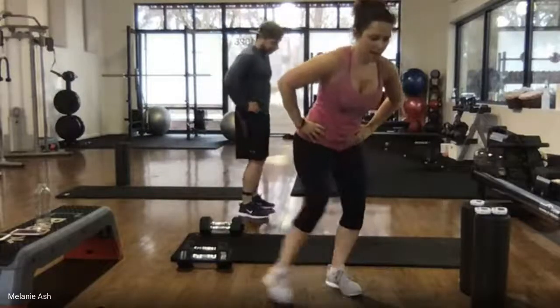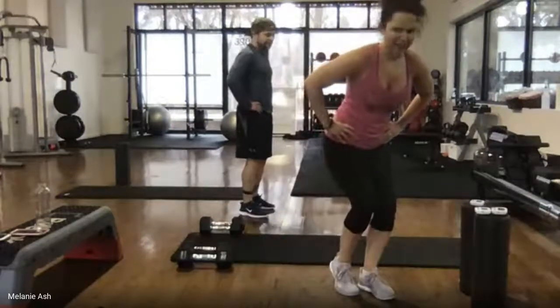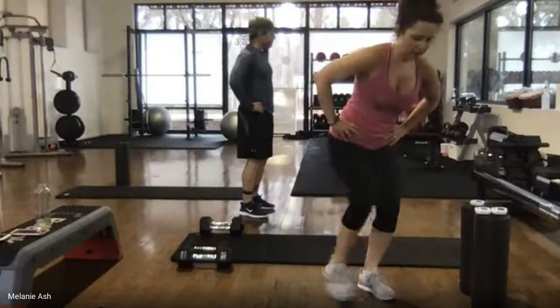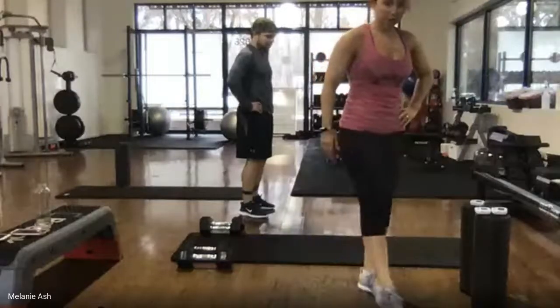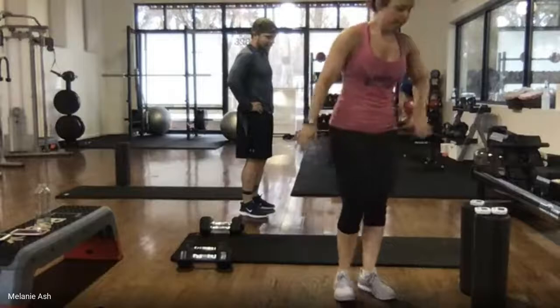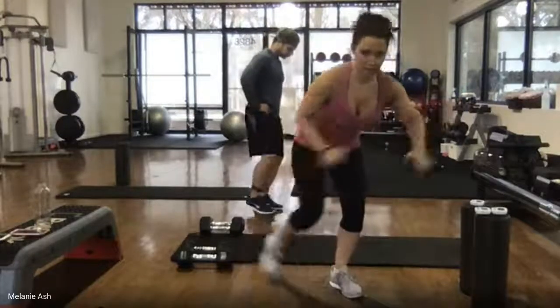It goes out, in, out, in, out, in — always coming back in after you tap. You go front, side, back. If you don't have a band, sit down low in that leg because that's what makes this challenging. We're doing 45 seconds on each side. Here we go, ready, start!